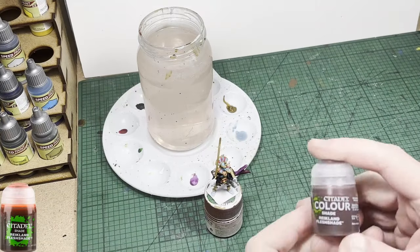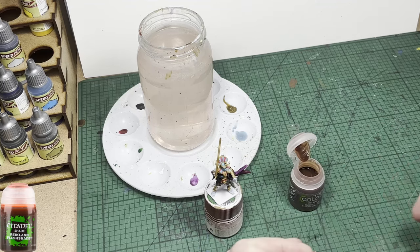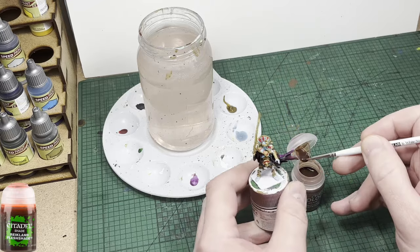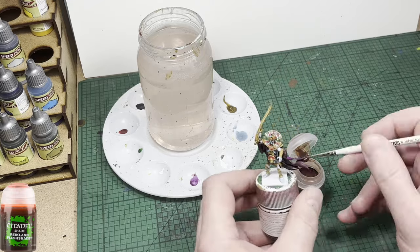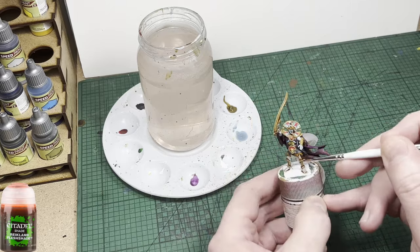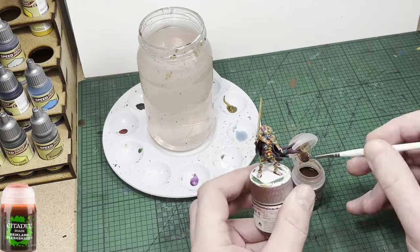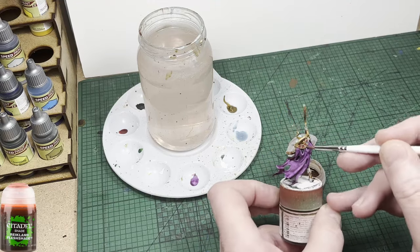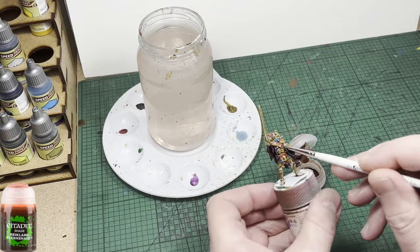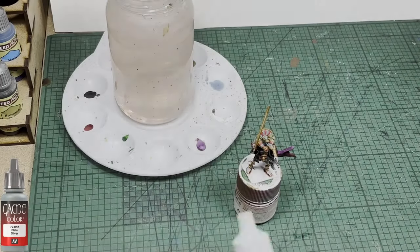Now to cover up some of those very small mistakes I've made around the collar, especially between the blue and the red, I'm going to go over with Rightland Flesh wash. What that's going to do is flow into the recesses around each color, providing a shade and hiding some of my small mistakes. You'll see exactly how that works if you try it on your own miniatures. You do still need to be precise when painting these colors, but you don't need to be ultra precise — this stuff and other washes like it will cover a multitude of sins.